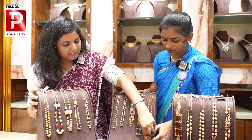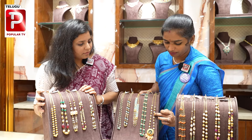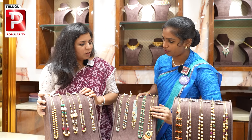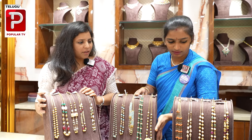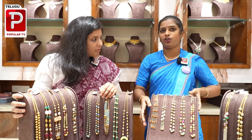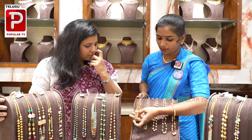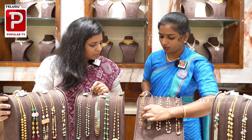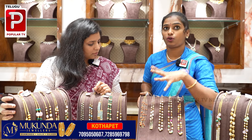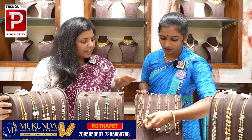We have corals — corals but rice type. We have pearls and gold balls. We have Chinese balls as well. We have two or three lines. We have emeralds and corals in three lines. We have customisation in this design.